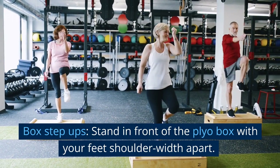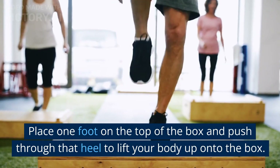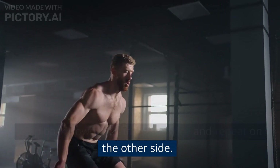Box step ups: stand in front of the plyo box with your feet shoulder-width apart. Place one foot on the top of the box and push through the heel to lift your body up onto the box. Step back down with the same foot and repeat on the other side.